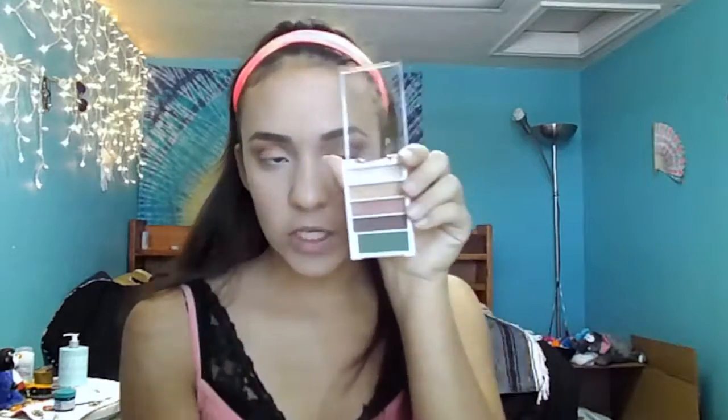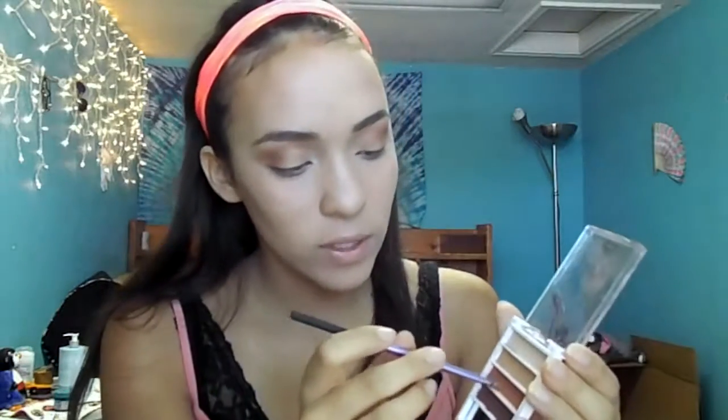I'm grabbing a really small brush and getting some of the Wet n Wild highlight we used earlier, and putting it in my inner corner to really brighten it up. Then I'm going back to the small eyeshadow palette to get the darkest shade and put it on the outer corner. After that, I'm grabbing the main color we used and putting that on the lash line too.